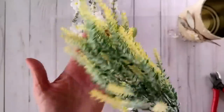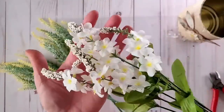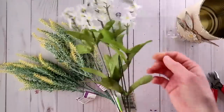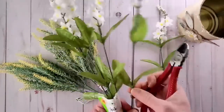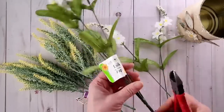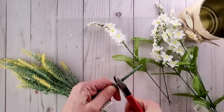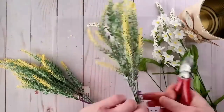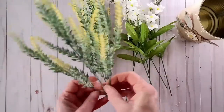Now I'm going to be adding some spring flowers. I got these yellow ones from Dollarama and these white ones from Dollar Tree. I'm using my wire cutters to cut them down to size so I can create a bouquet to fit on the inside of our tin. You could use fresh flowers instead if you'd like, but I had these in my stash so I went ahead and used those.